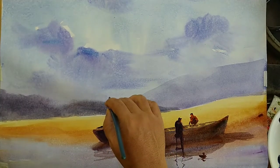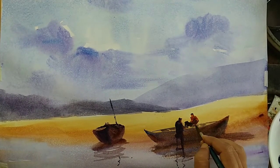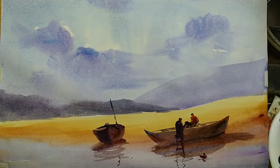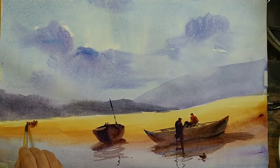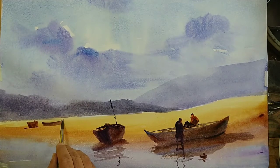Maybe a pole supporting something on the boat. I think we need to place a reflection also for this. I don't want to overwork it. Something on the boat on which those two people are working — I think that's it for these two main boats. Now the smaller boats need to be slightly lighter in color because they're smaller, meaning they are a little bit far away. Some boats may be anchored on the land, not touching the water, so there won't be any reflection — just shadows.